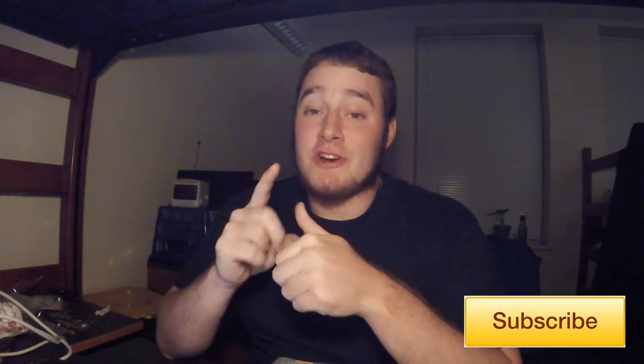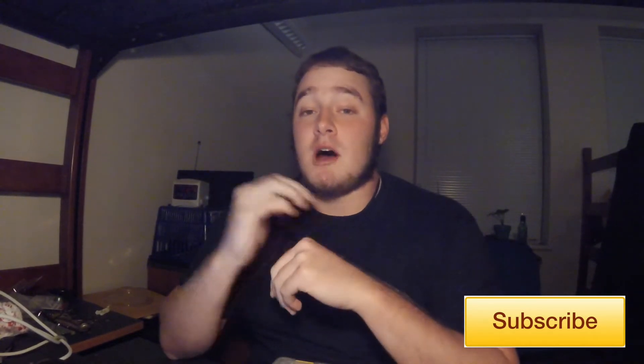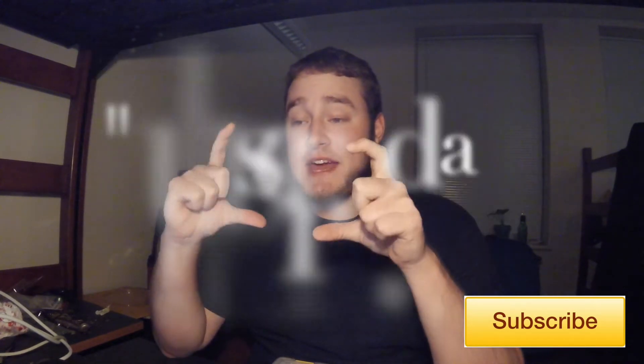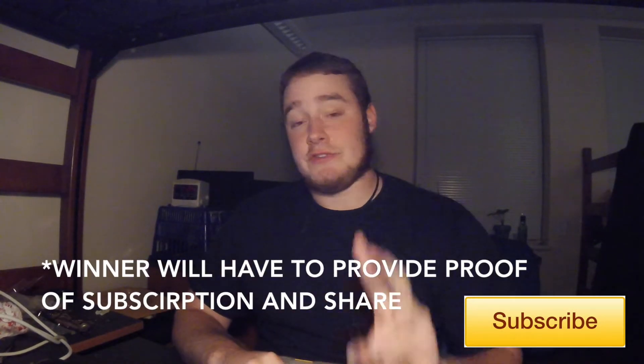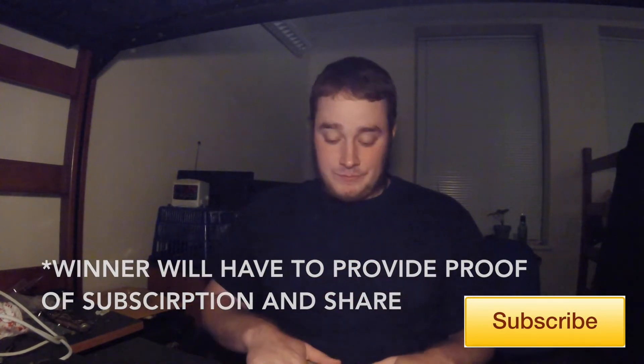Good morning and welcome back to What The Yak. It is currently 1:24 in the morning and I thought no better time than to give away a little something something. Real quick before we get to what you're gonna win — how to enter: comment below, subscribe, and share. You must subscribe to my channel and you must share this video — those are the two big things to enter.